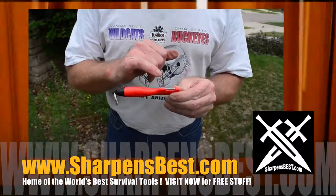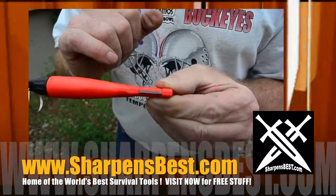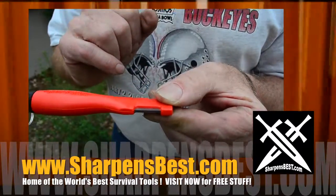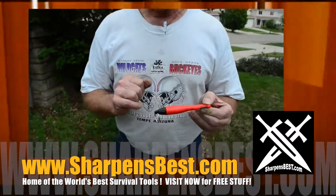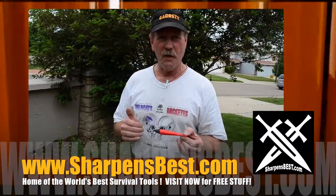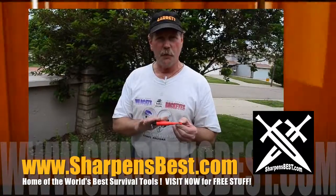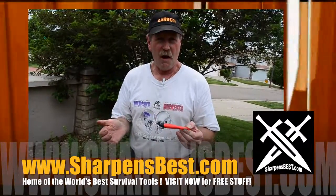Then on the other side you have two 90-degree corners — 90-degree corner right there, tip it over a little bit, 90-degree corner — that's what does the cutting. What I want to do today is rustle up some stuff here in the yard: pick up some leaves, a little bit of grass, use nothing but the spark — no accelerant — and see if I can make a fire.